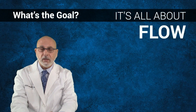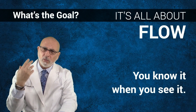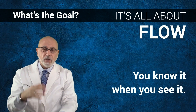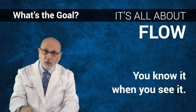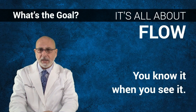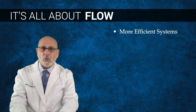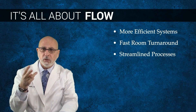What's the goal? It's all about flow. Flow is something you know when you see it. When you go into a practice that is flowing — there's a reduction in stress, lack of stress from staff, a sense of organization, people know the game plan, no chaos, no go-and-gets. Flow is about having fun doing practice, and that's what we're here for.